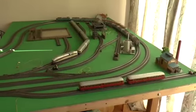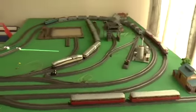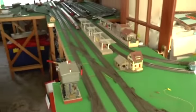Apologies for the horrible curtains, but needed to keep the sun off the layout. There's a nice Henschel Wegmann train there waiting to pull out. And then a view looking back down.